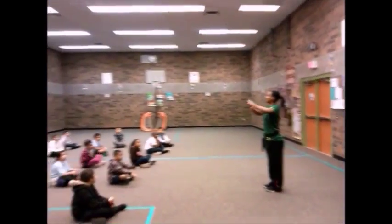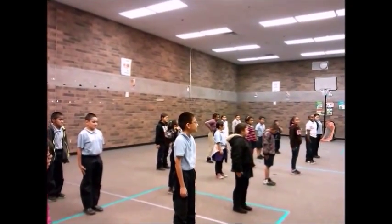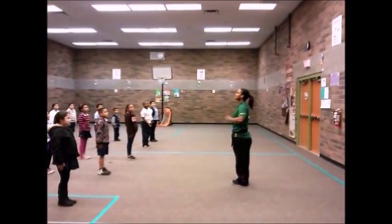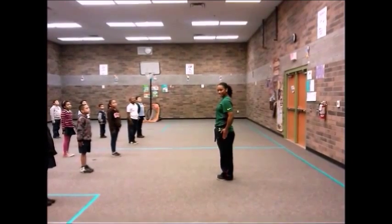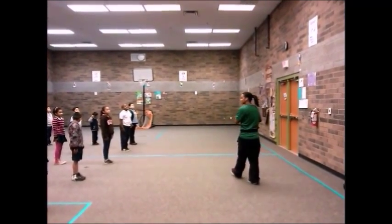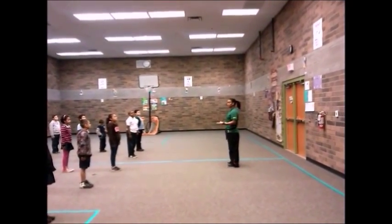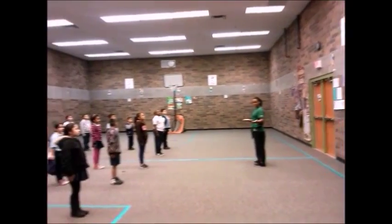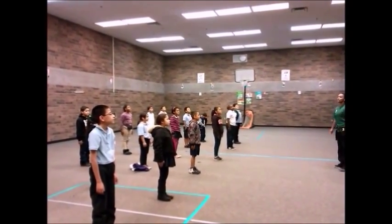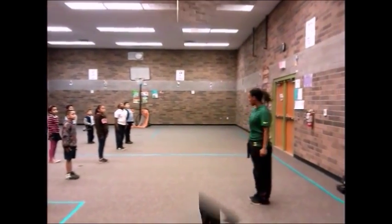Now I need everybody to stand up like a black belt. Attention stance. This is called attention stance. As you see, my feet are together, my hands are on my side, my chin is up, and I look really confident. This stance shows a few things. It shows that you have respect for me and what I'm about to say. It also shows that you have respect for yourself, and that you're confident in your ability with that chin up. It shows you're ready to listen and do your best today.